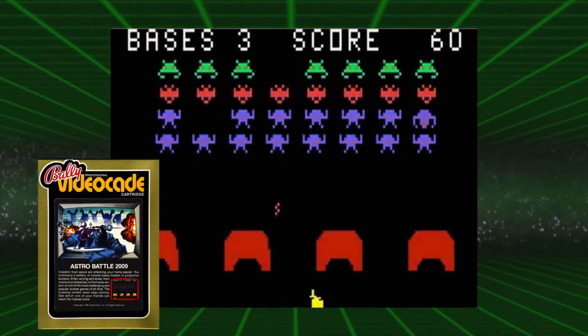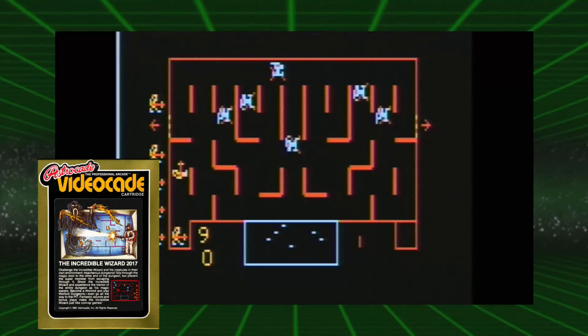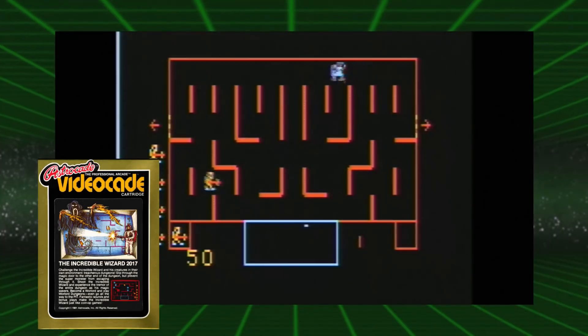In diesem Teil des Videos möchte ich euch die Spiele der Bally Astrocade ein bisschen näher bringen. Es gab insgesamt 45 verschiedene Spiele. Designtechnisch sahen die Module aus wie Kassetten. Später gab es dann noch fünf weitere Spiele, die auf Kassette rausgekommen sind. Problem war, dass die Firma Bally es versäumt hat, interessante Spiele von Third-Party-Publishern auf die Konsole zu bringen. Das Spiel Galactic Invasion war schlichtweg eine Kopie des Originals. Das bekannteste Spiel von Bally, nämlich Wizard of War, erschien erst auf dem Atari 2600 und der ColecoVision und fand später als The Incredible Wizard den Weg auf die Bally Astrocade.